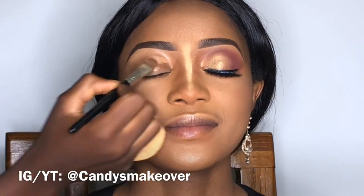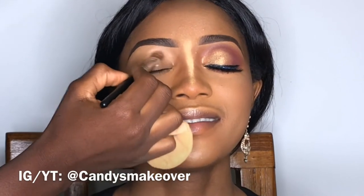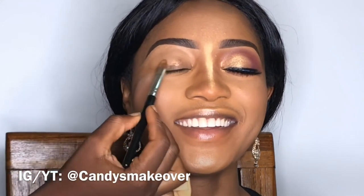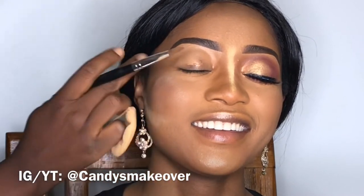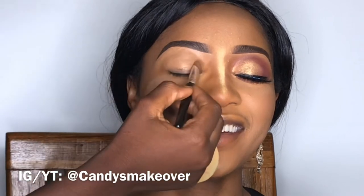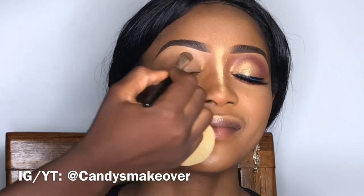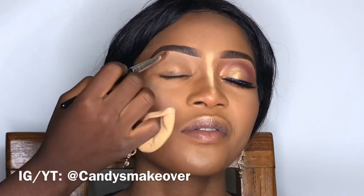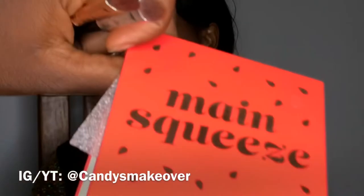For this eyeshadow look I'm going to be using LA Girl Pro Concealer in the shade Fun, and I'm going to pat it down on the eyelid just as I've been prepping the eye. After patting it down, I'm just going to set the brow bone and get to work. I did this method of applying foundation and doing my entire skin work just to show you how it works.